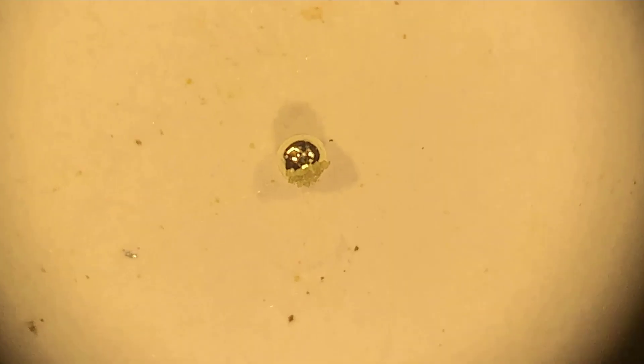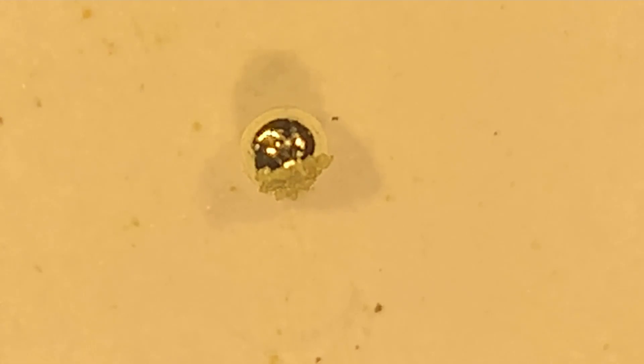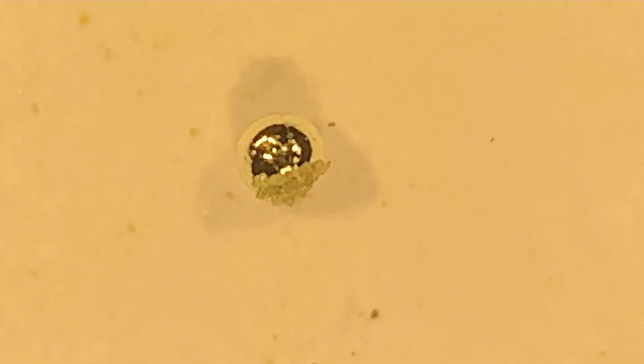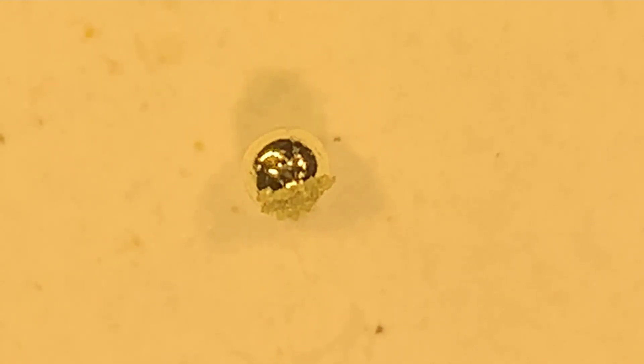There it is — you can see a couple of things. It's a nice golden color. Let me turn on the blue light. Kind of pretty. It's got a bunch of the cupel material stuck on it — magnesia. The way I take care of that is I put it in hydrochloric acid for 10 or 15 minutes, and that'll take it right off.